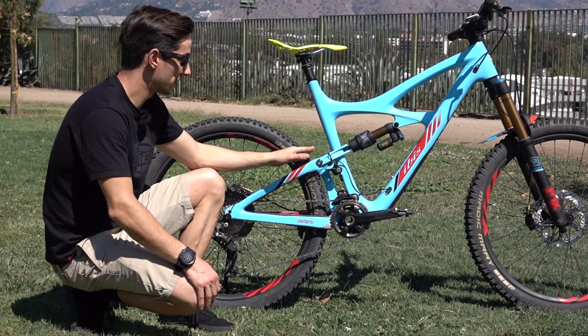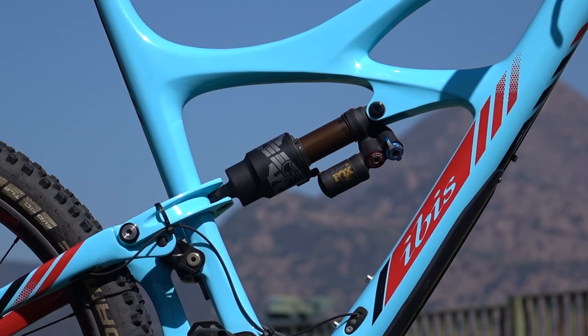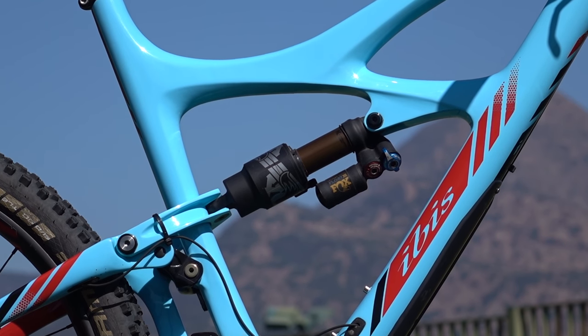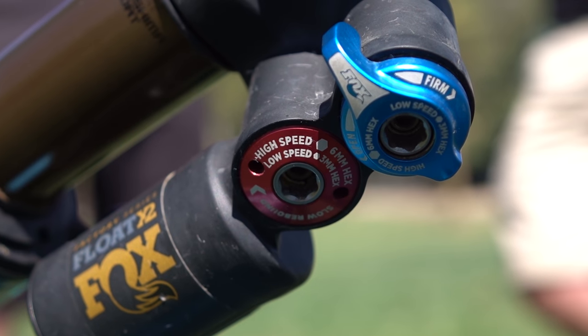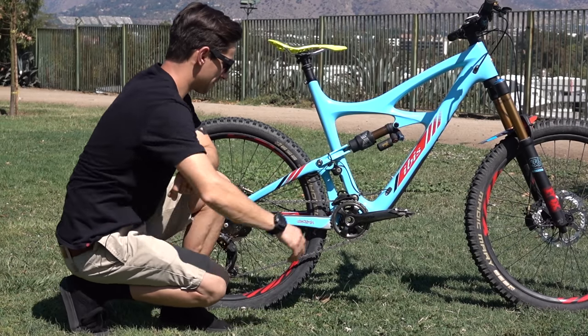The Mojo HD is a 160mm travel bike. We've got this Fox Float X2 shock on the rear, the big air canister — the downhill shock. It's got high and low speed compression and rebound, but also a lockout down here, so no remote lockout. To actually lock it out for pedaling, you need to lean down and flip this blue switch around.